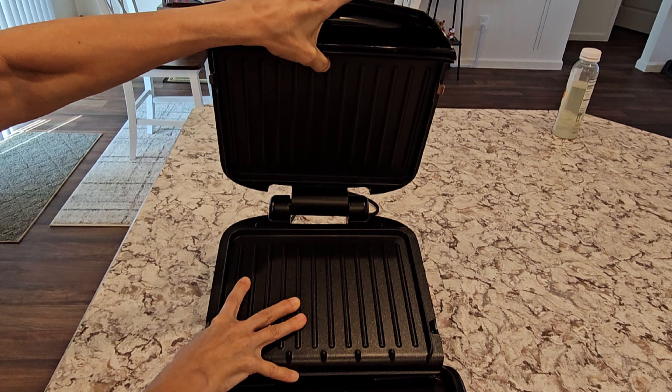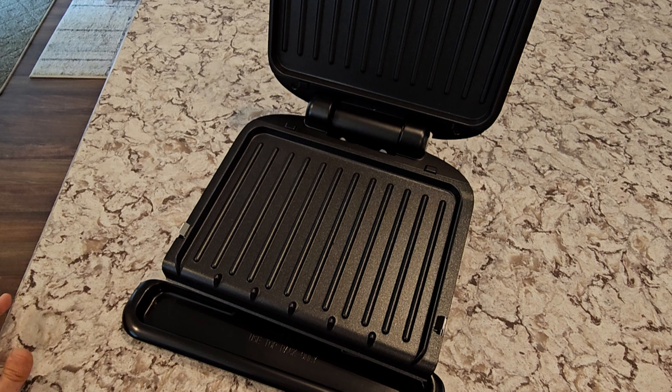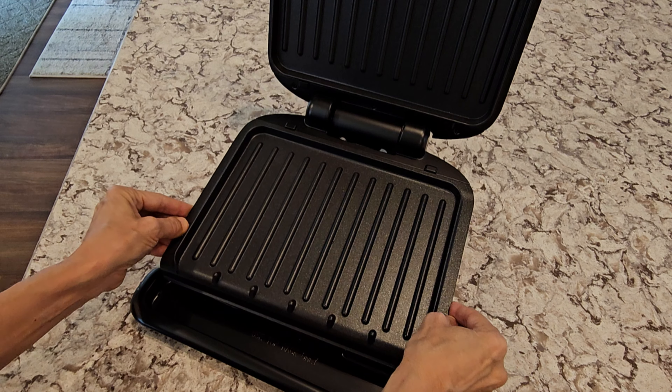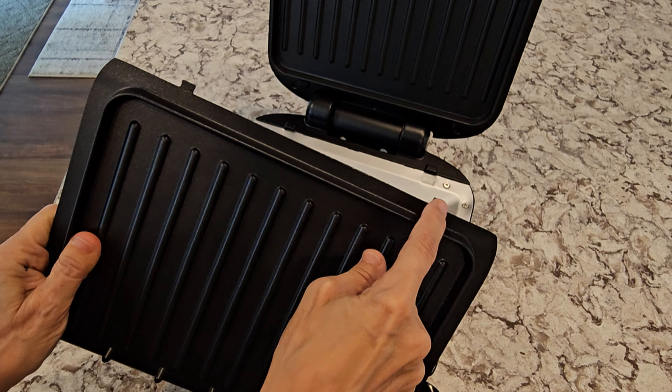This is the George Foreman Four Serving Removable Plate Grill and Panini Press. It advertises a three times more durable non-stick coating, a one inch hinge, and it says it can accommodate food for four people. It's adorable.